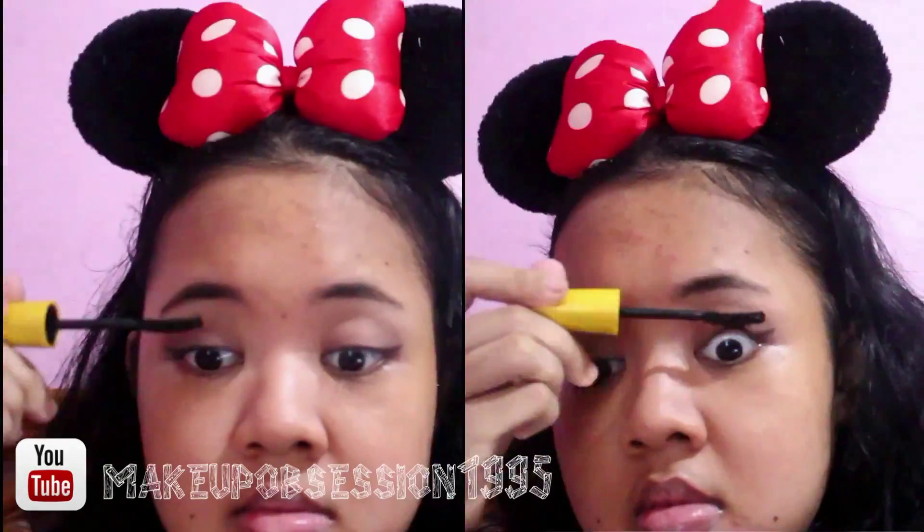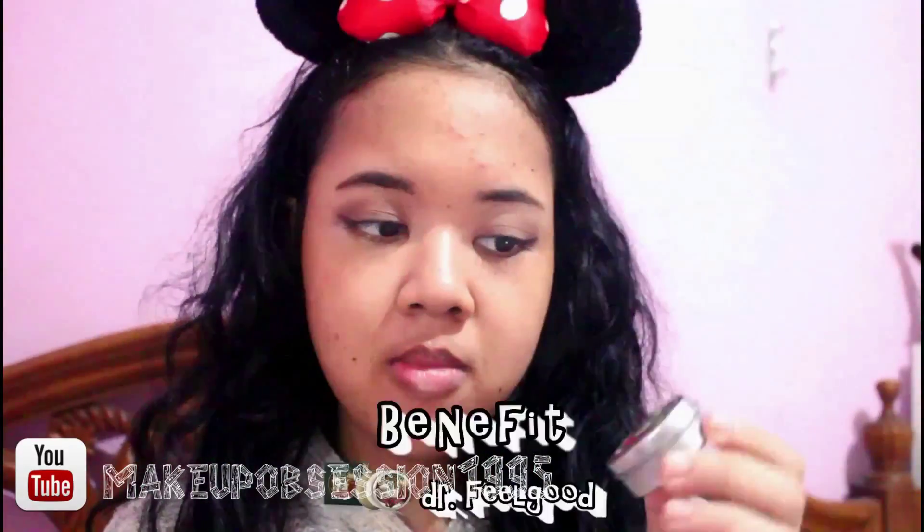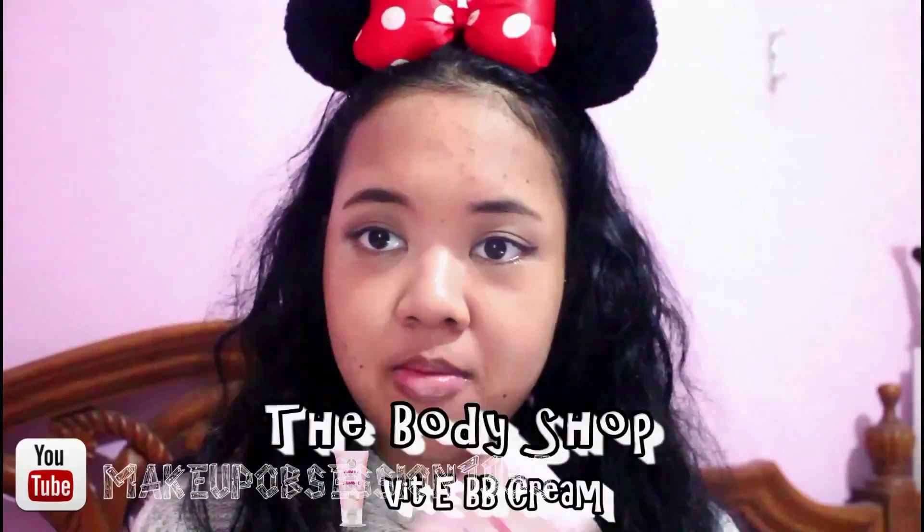And now for the mascara, I'm using the Maybelline Magnum Foil Express. Now moving on to the face — I wanna prime my face with the Benefit Doctor Feel Good. I just put it on the center of my face to fill in my pores. And for the base, I'm using the Vitamin Eco BB Cream by The Body Shop, and I'm using the Beauty Blender.